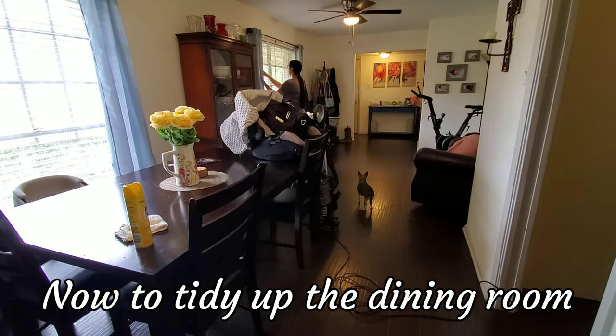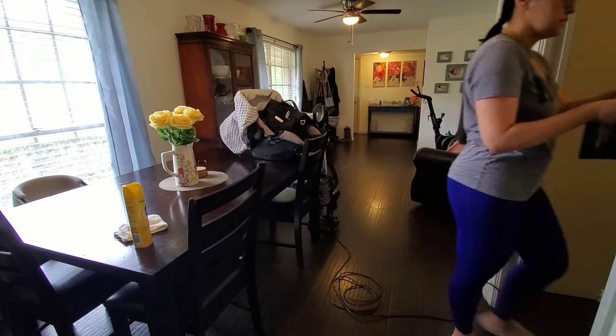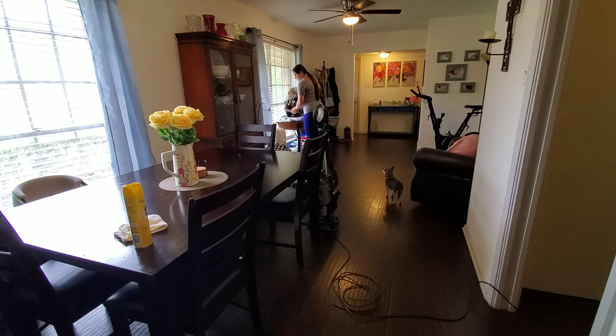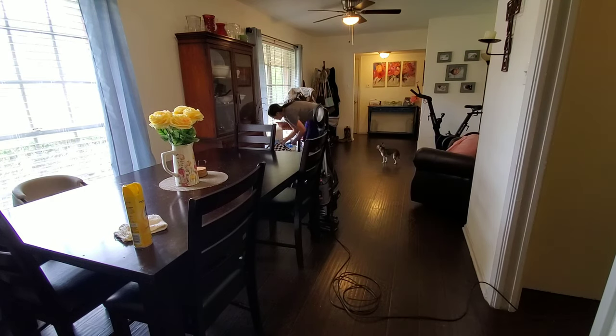Now I am in my dining room and I'm going to go ahead and open up both of the windows to get some good natural light in here. I'm not going to do too much in here because it's not very messy at the moment. I am going to keep out the car seat as well as the baby bag because we have a grocery pickup to take care of in about an hour. I'm going to go ahead and dust the table, vacuum, and I also need to empty out Jacob's diaper genie.